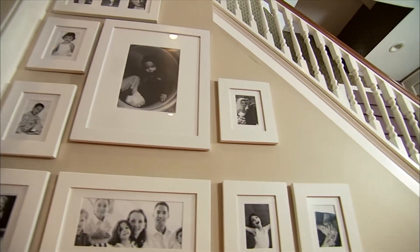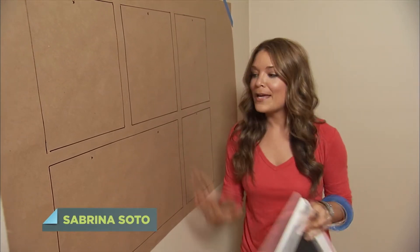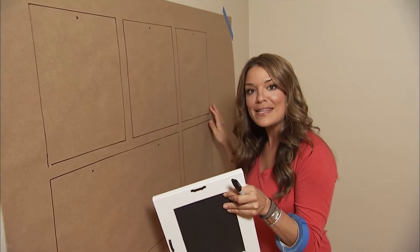Picture collages look great in pretty much any space, but hanging them can be a little bit tricky. To make it easy on yourself, get a piece of craft paper and arrange the frames on the floor exactly how you want to see them on the wall.